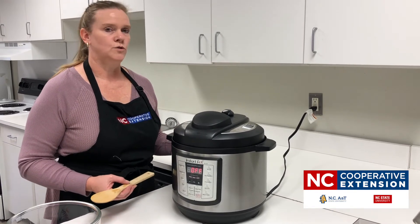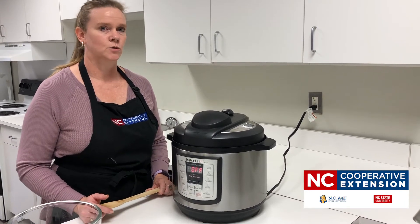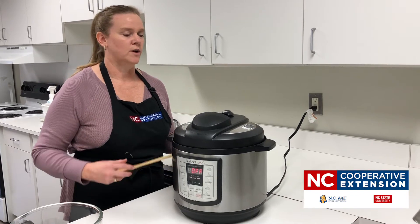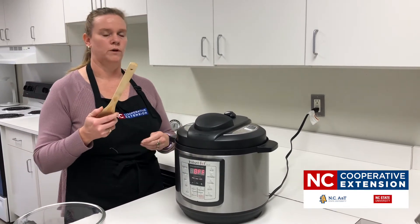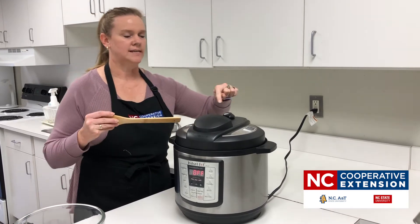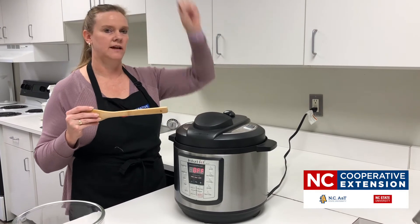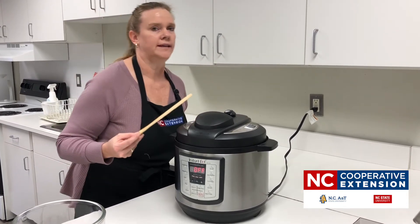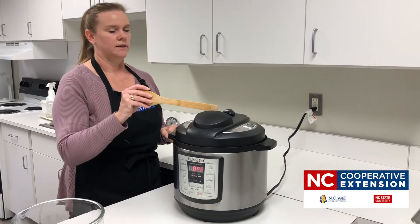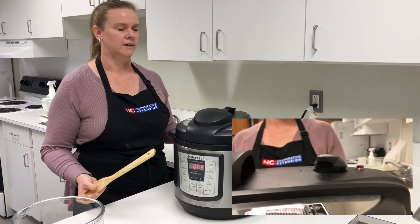There are two different types of release when cooking under pressure: a quick release and a natural release. A natural release is when the pot depressurizes on its own. For vegetables, you want a quick release so they don't get overcooked. We're going to take a long-handled wooden spoon and tap our sealing valve over to venting — you'll see all that steam come up. Don't lean over the pot, because the steam can hurt you.